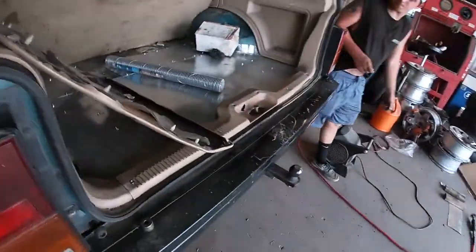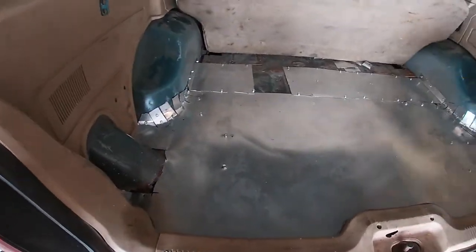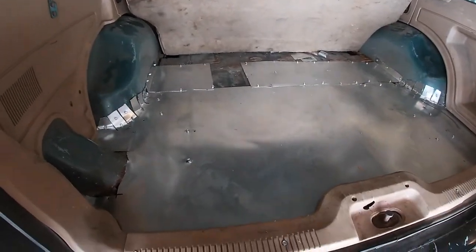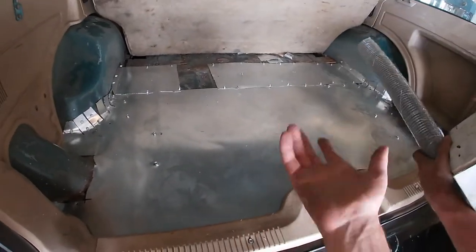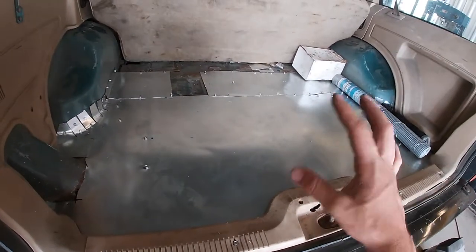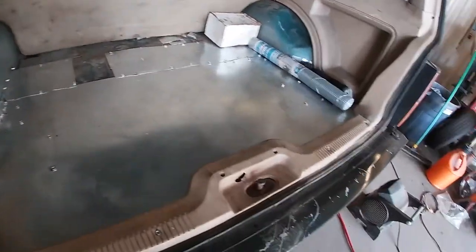Here is the finished product of the rear floor. We did this with zero welding — it was all sheet metal, a grinder, and self-tappers. If you count in the price of blades and stuff, since they were already here, it would probably cost you about $60 max to do what we did here.